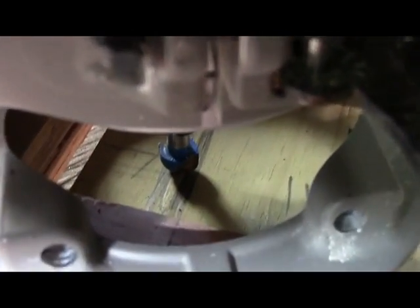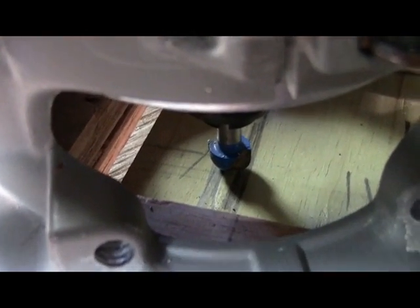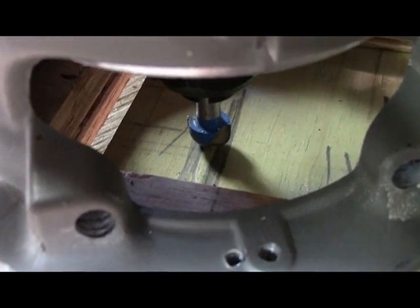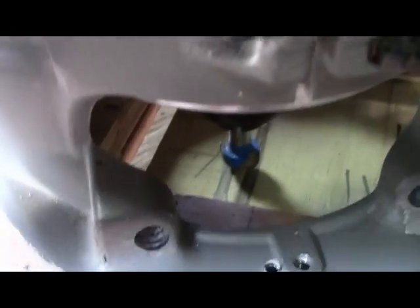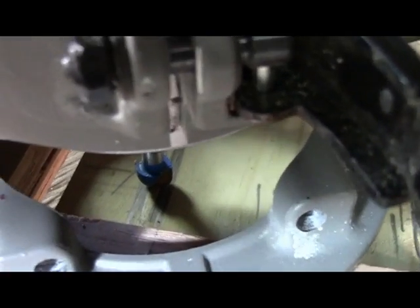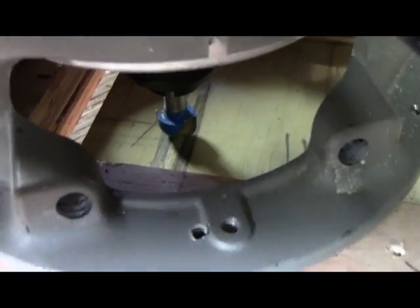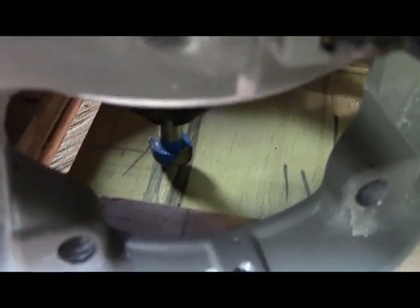The reason you made your marks on there is now you can come in and you want to get that router bit right in the center of that mark. Then you want to take some screws and screw this thing down right there where it's at, because our first flute will be ready to go now. Let me get that screwed down.